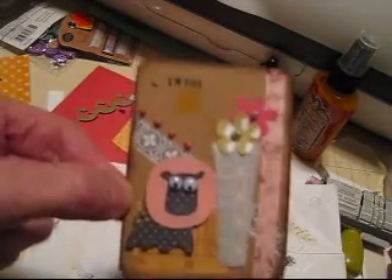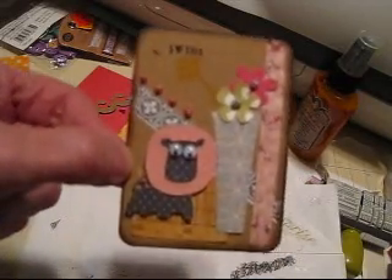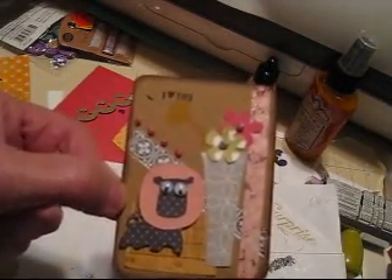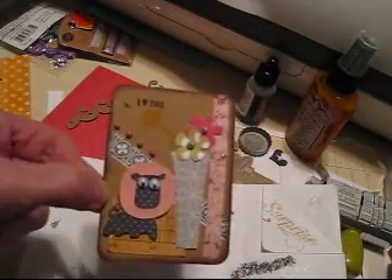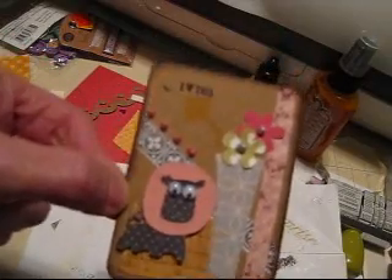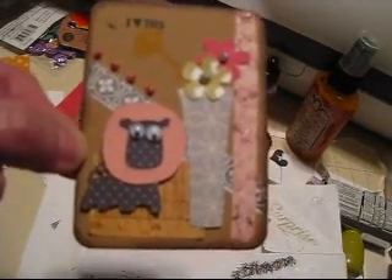I think you all have an idea of the process. I had no idea what I was going to do when I started, and that's what I came up with. Thanks for watching. Have fun making your ATC, and make sure you link up to my blog for your chance to win the Echo Park paper that's going to be the prize for this DL.art Thankful Thursday giveaway challenge. Thanks for watching — bye-bye, see you next time.